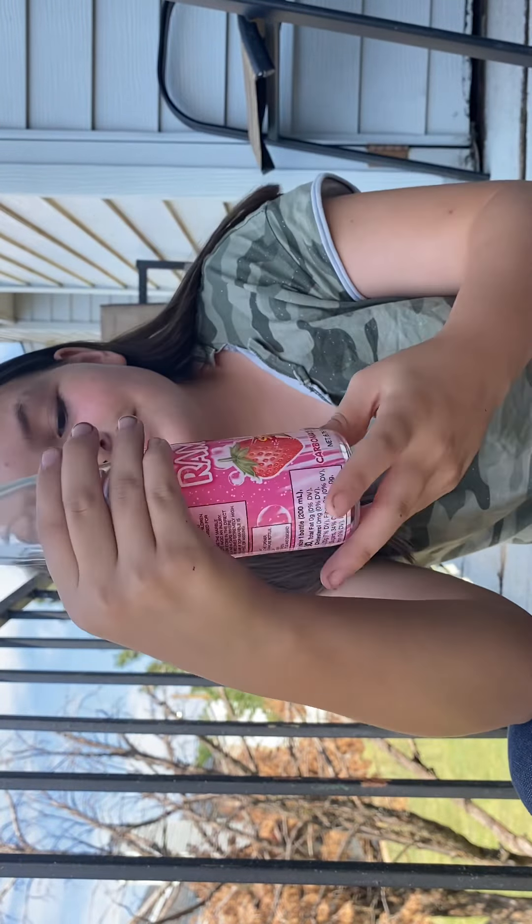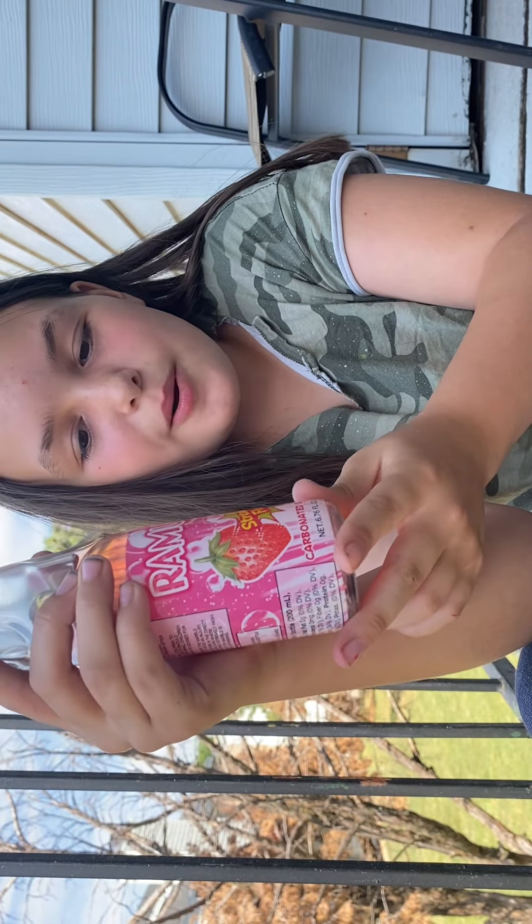Mmm, this right here is good. I like it. It's fantastic. Gotta say this is the life. That right here? The life. You gotta try the Ramun strawberry flavor carbonated soft drink. It took my uncle about a minute to pop the marble in though.